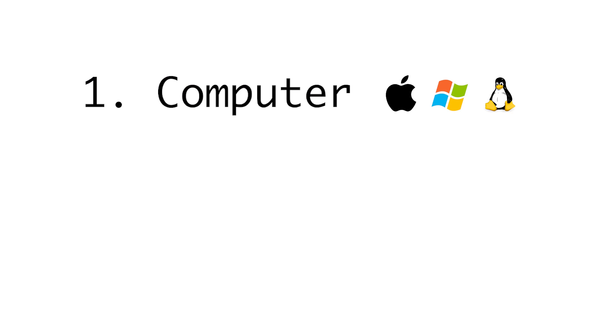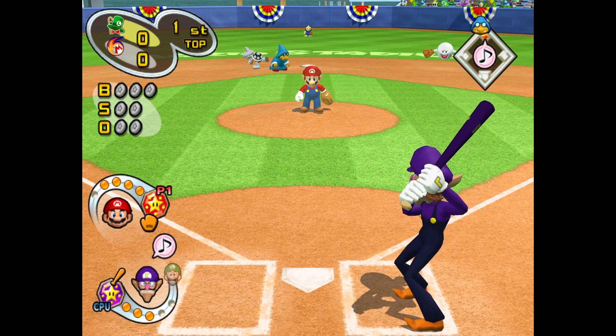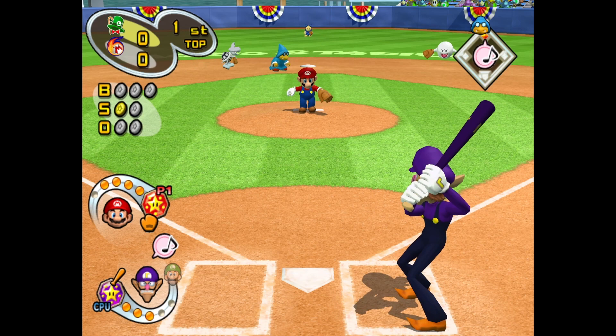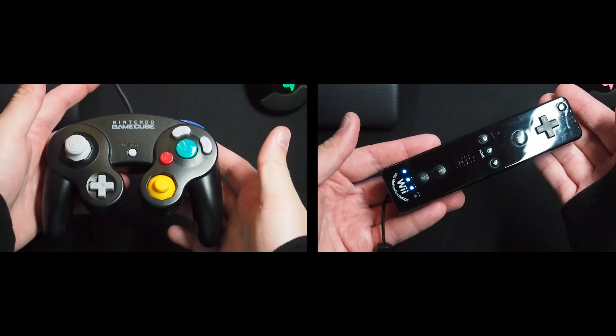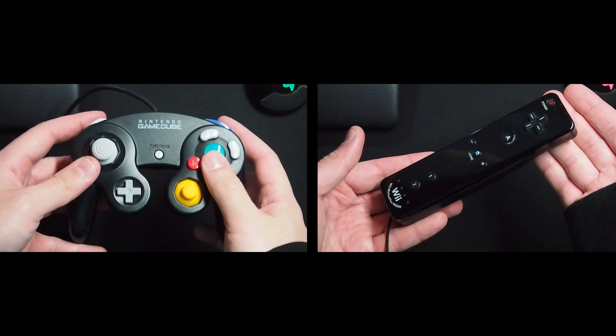The second thing you'll need is a controller. If you primarily intend on playing GameCube games, you can likely get away with pairing any old wireless controller and mapping the buttons in the controller section of the software. But what I recommend is a classic GameCube or Wii controller. If you decide to go this route, there are a couple of secondary accessories you'll want to pick up.